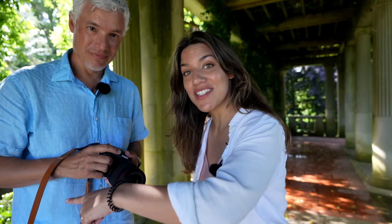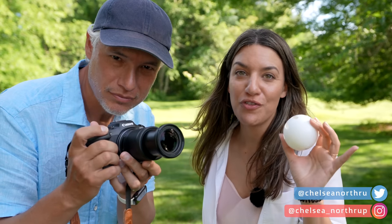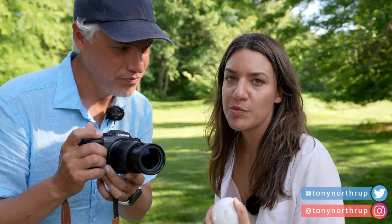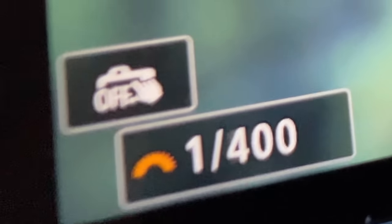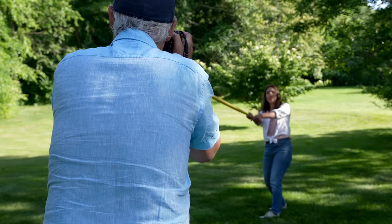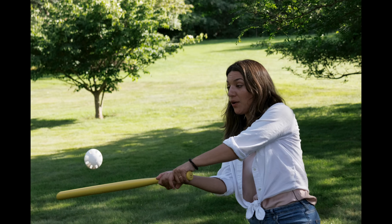So many people ask us about photographing sports, especially for their kids' games, and this seems like a perfect contender for that. We're going to test out the R7, see how those 30 frames per second work out, and if the autofocus can track hitting a ball. I'm switching to shutter priority at 1/2000th of a second so I can freeze the action. 30 frames per second helped me capture that split second moment when the bat hit the ball.